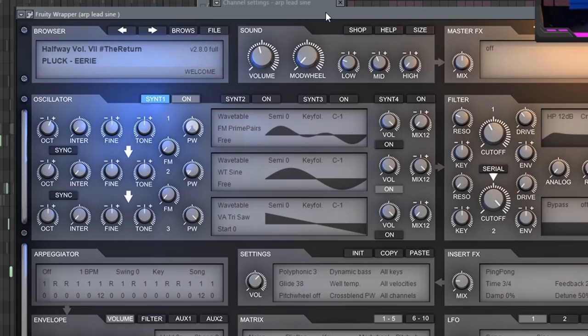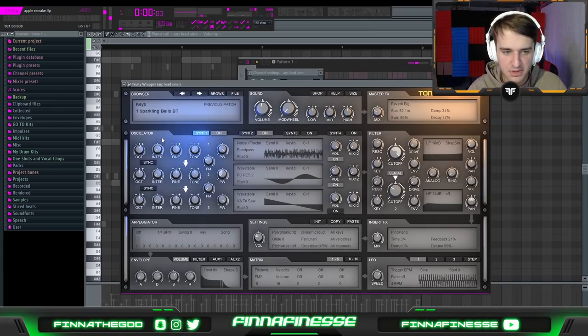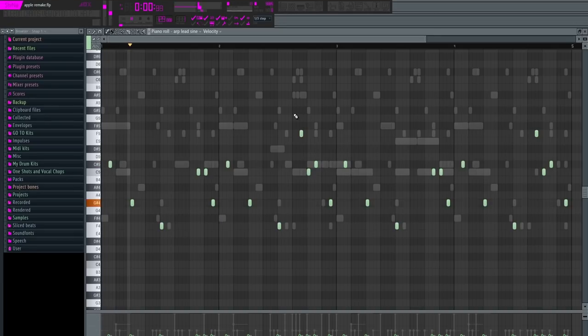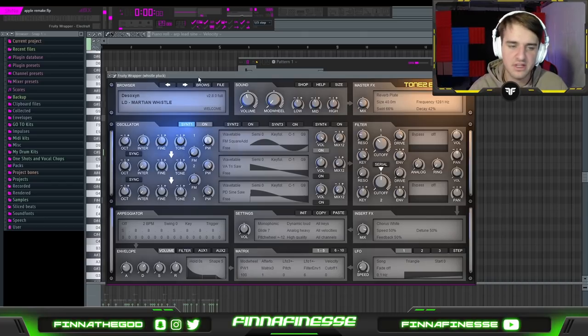The next is another sound — I'm pretty sure this is also a default preset in Electra X, and it's just a pluck bell sound that plays over this ARP sound. Then the next preset is a bell key sound that just plays over the beat. And finally, this last preset — although it's not the exact one being played in the beat, it's just the closest thing I could find in Electra X. It's just a little bell melody that sits in the background, gives the beat more character, and doesn't really stand out above everything else.